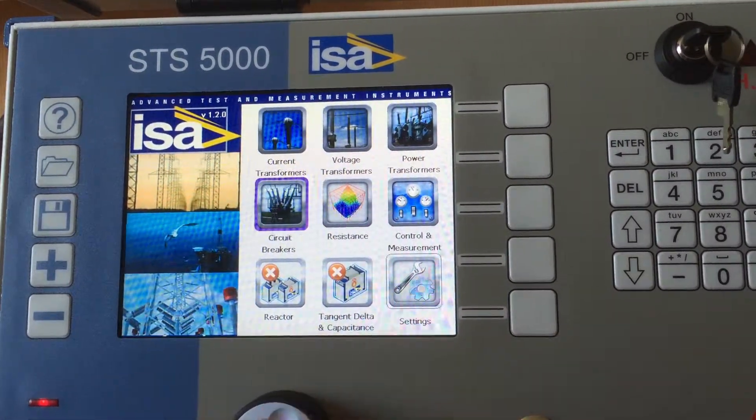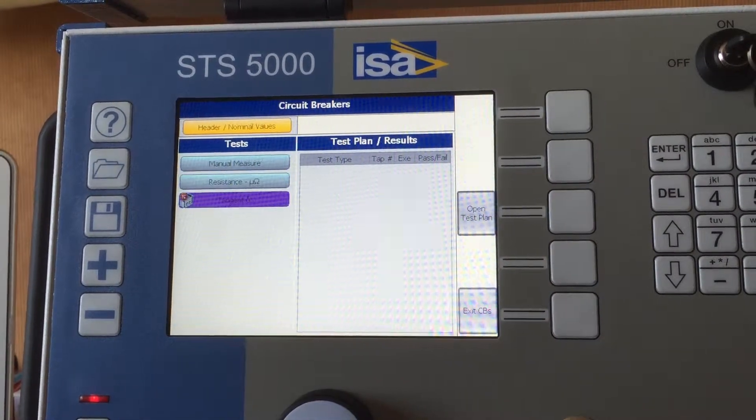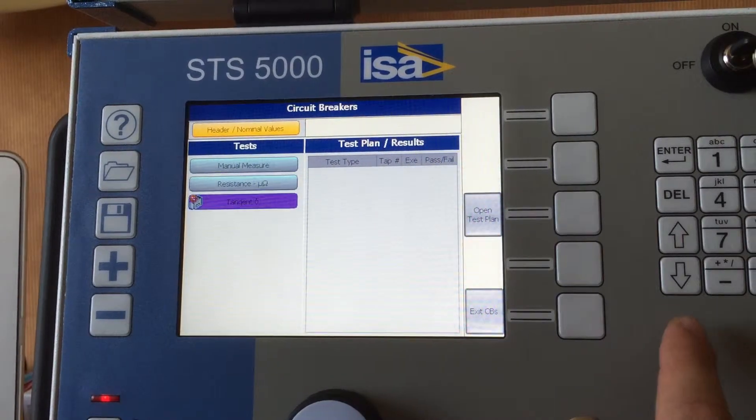Additional tests on circuit breakers you can do are, as mentioned, resistance and tan delta — so you can also do a tan delta test on a circuit breaker.